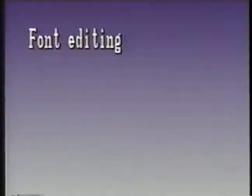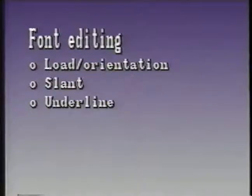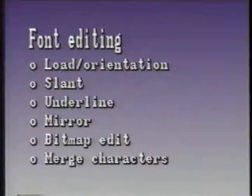Now let's edit a font using several of these elements. We'll load and select the orientation of a font, then select a character to slant, underline, and mirror. We'll perform some bitmap editing, and finally merge two characters and two fonts together.